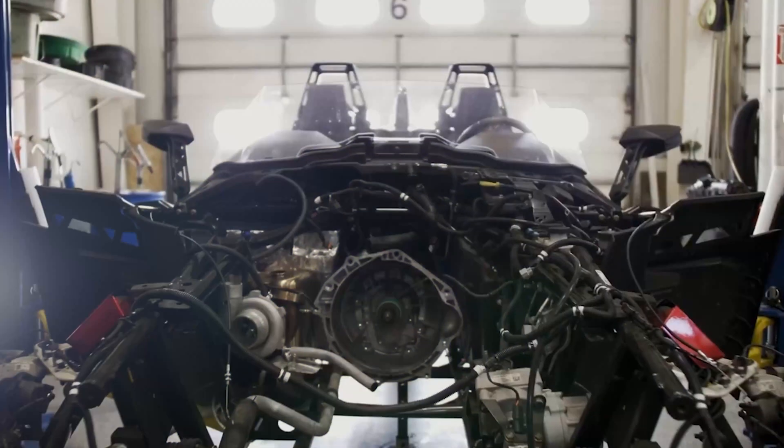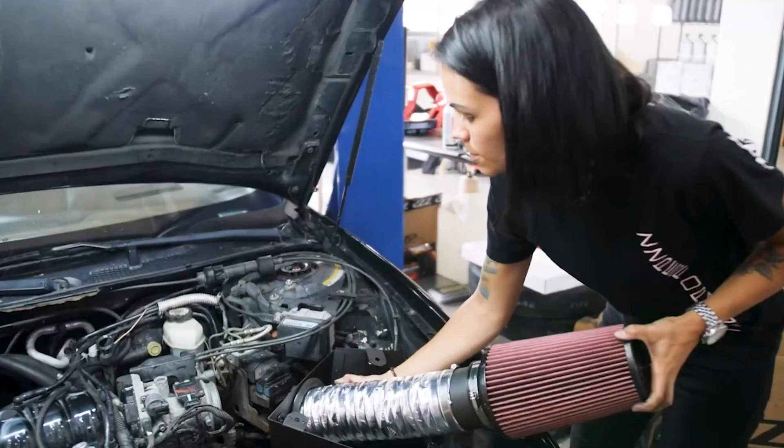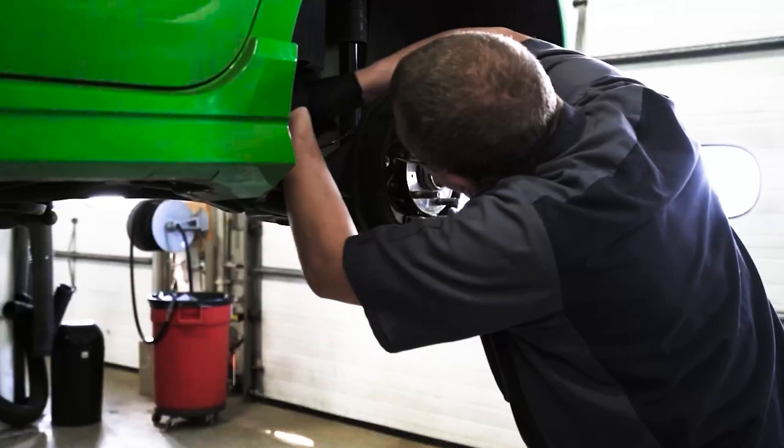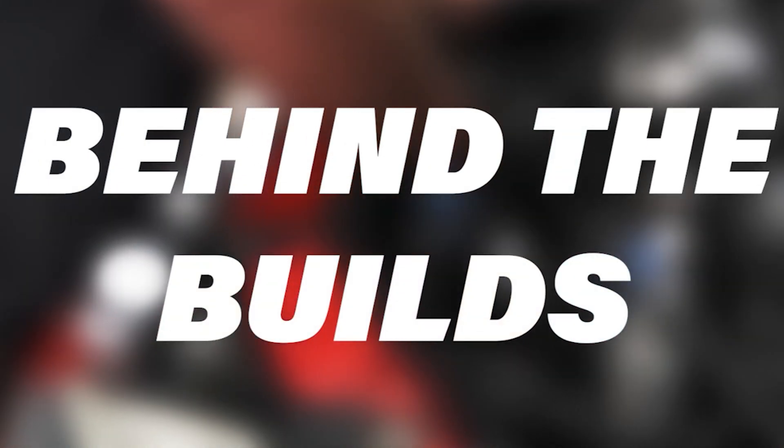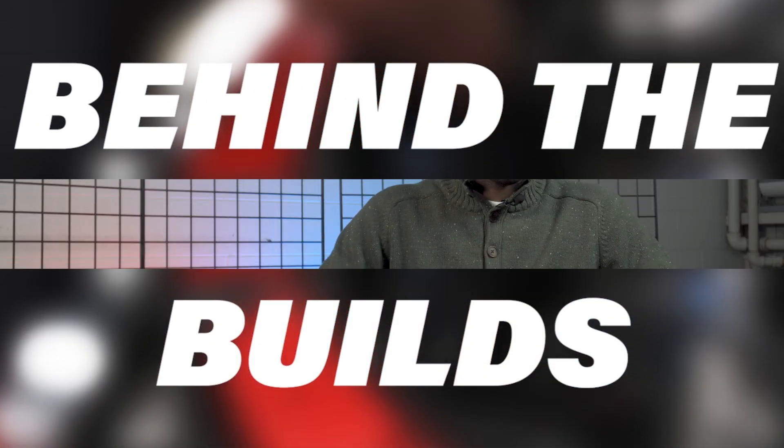Ryan Diaz from ZZP here. Today we're going to talk about LNFs and porous block — what it is and what to do about it.